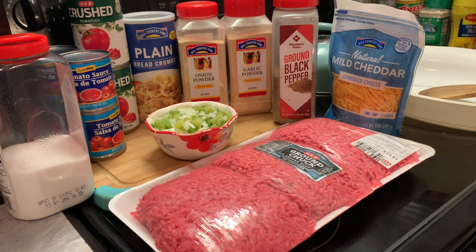Here are our ingredients. I have some ground chuck, some shredded cheese, some ground black pepper, garlic powder, onion powder, some plain breadcrumbs. I have some crushed tomatoes and I also have some tomato sauce. And in that bowl, I have some chopped bell peppers and onions. And I have some salt. I think these are our only ingredients — if not, I will definitely let you know.